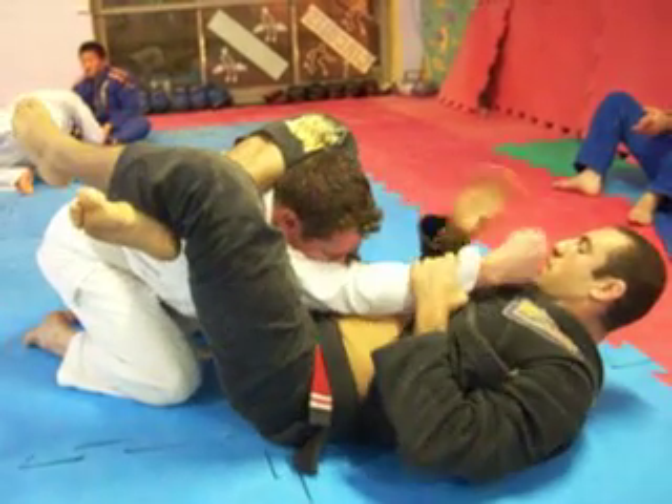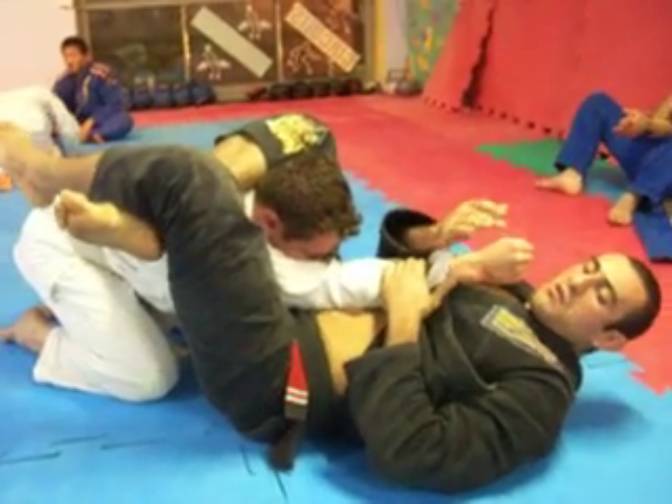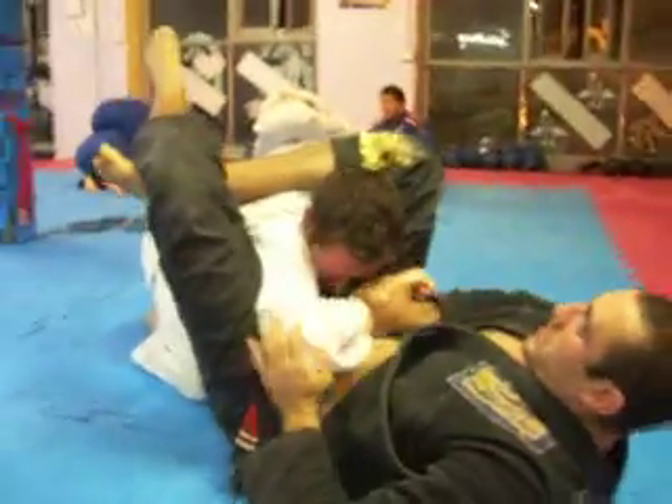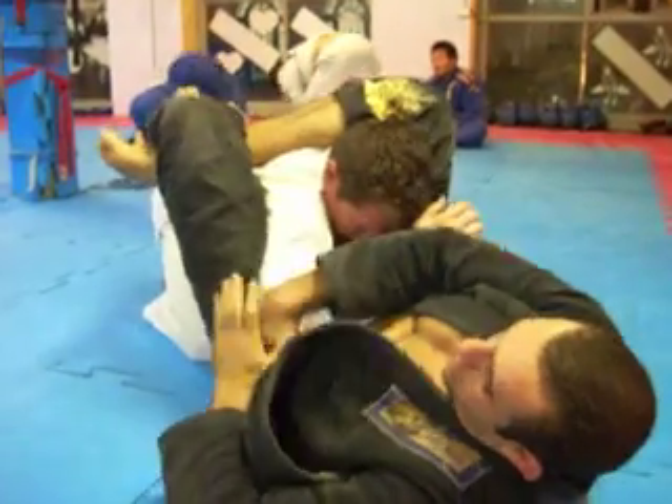It doesn't matter if his arm is here or even here. If it's here, I use both hands.